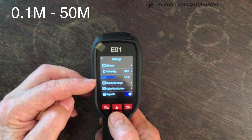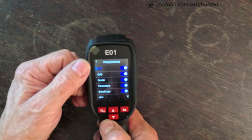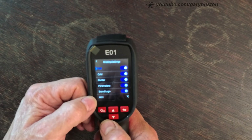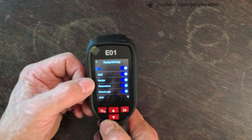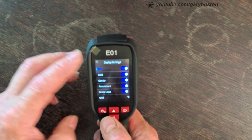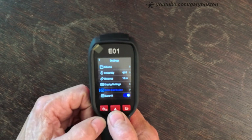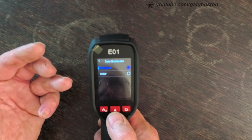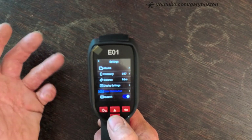Then we've got your distance — I've got it set on a metre at the moment. Display settings let you go through all the different parameters. You can change your unit from Celsius to Fahrenheit, have the brand logo on or off, and toggle all different parameters showing — your centre, your cold, your hot — on or off depending on your needs. There's also a colour setting: either histogram or linear. I'm not actually sure what they do, but someone who knows will probably know.